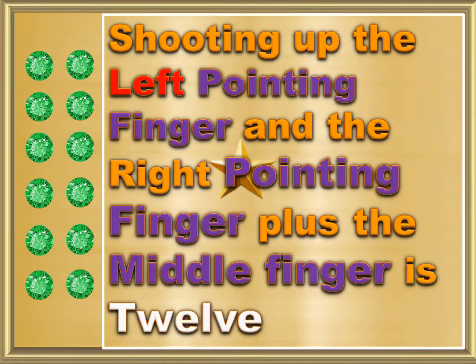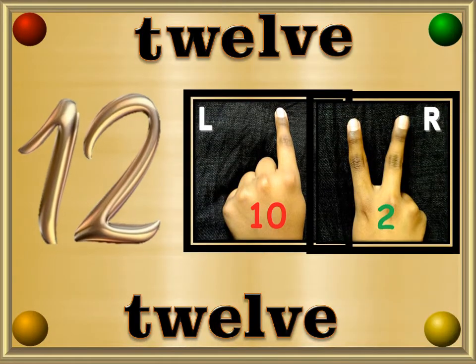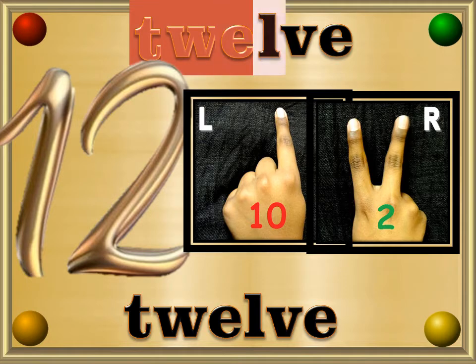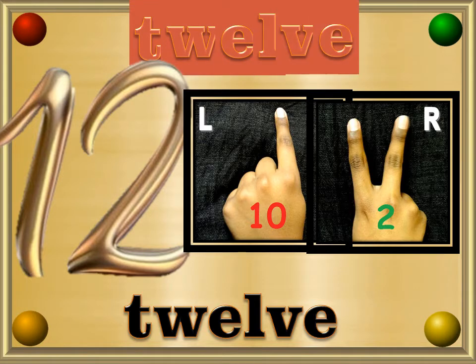Shooting up the left pointing finger and the right pointing finger plus the middle finger is 12. Twelve — T, W, E, L, V, E — 12.